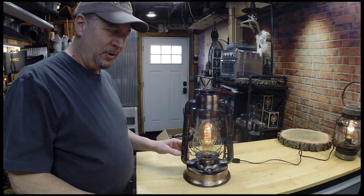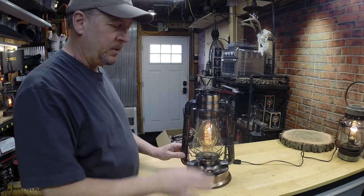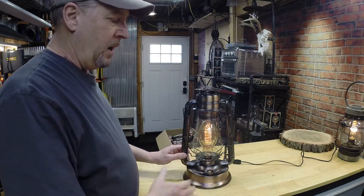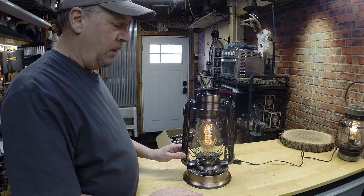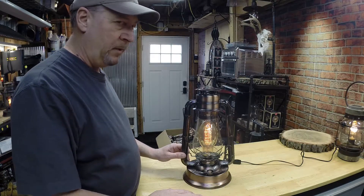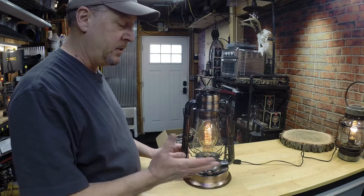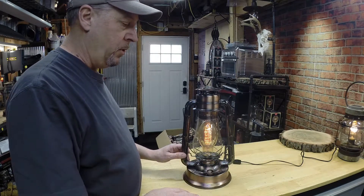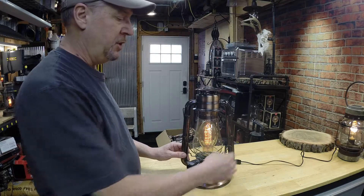Hey everybody, Mike with Lake Country Lanterns. Many of you have purchased the bronze plated lantern with the oversized bulb, and I know I've demonstrated to many of you how to change that bulb. But as time goes on, people might forget and say, oh geez, how did he do that? So, as promised, I told you I was going to post a video up on my Facebook site demonstrating how to change that bulb.